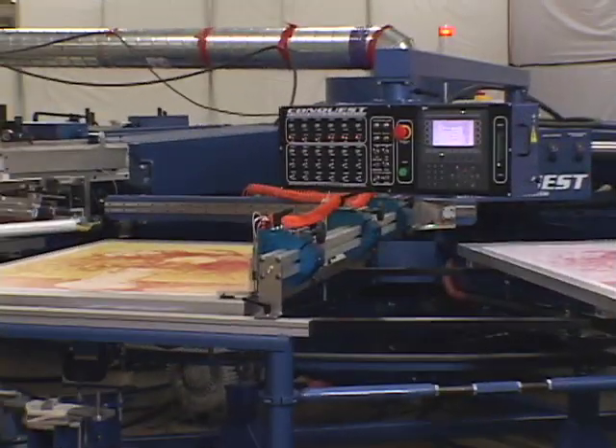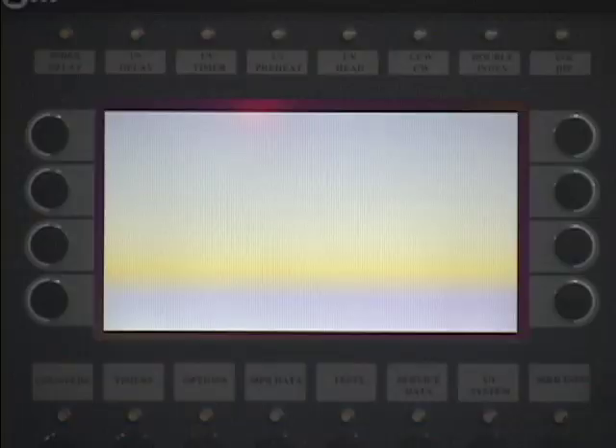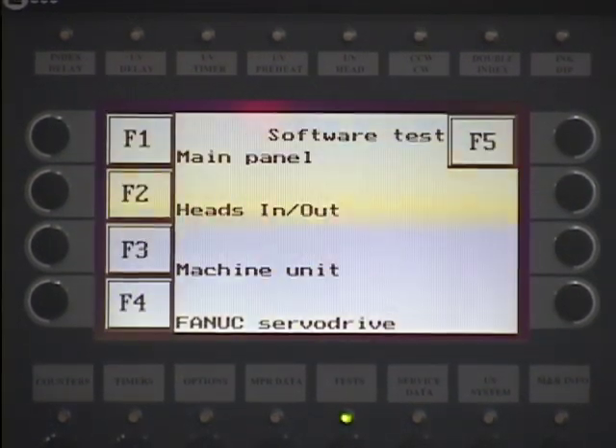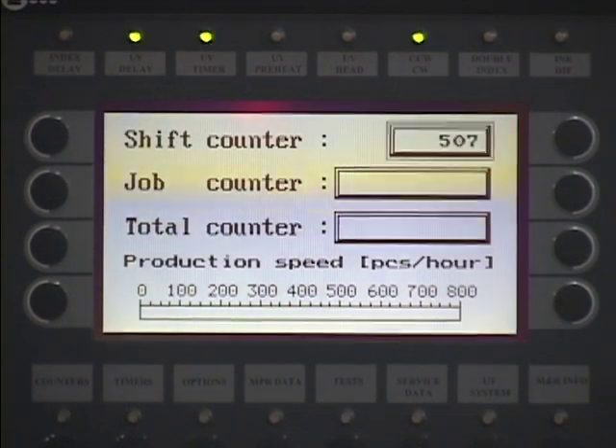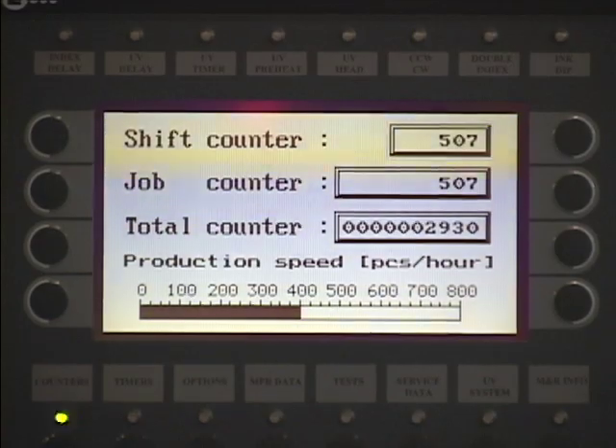The control center on Conquest includes a sophisticated microprocessor with digital keypad and detailed LCD screen, keeping meticulous control over the various press functions as well as performing self-diagnostics on the press, and recording production speed data for more accurate estimates of production times and job costs.